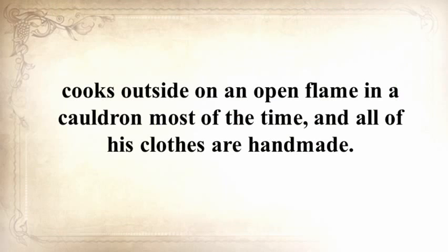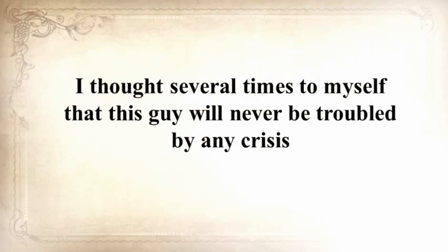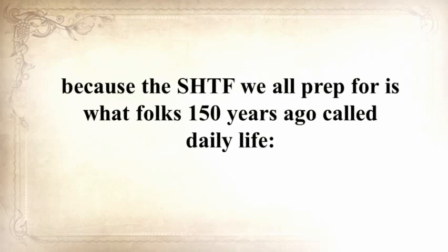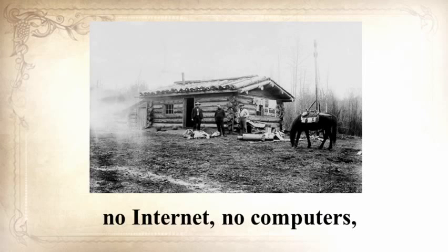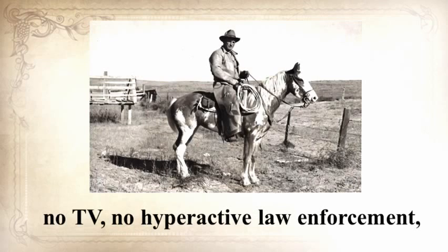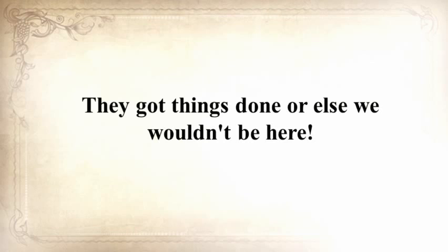He lives with his wife and two children in a log cabin he personally built, cooks outside on an open flame in a cauldron most of the time, and all his clothes are handmade. He has a 150-square-foot root cellar stuffed with homemade canned foods, and he raises cows, sheep, and chickens. This guy will never be troubled by any crisis, because the SHTF we all prep for is what folks 150 years ago called daily life — no electrical power, no refrigerators, no internet, no computers, no TV, no hyperactive law enforcement, and no Safeway or Walmart. They got things done, or else we wouldn't be here.